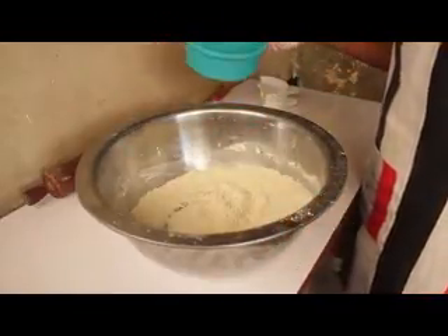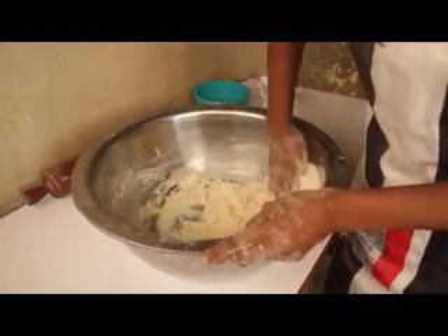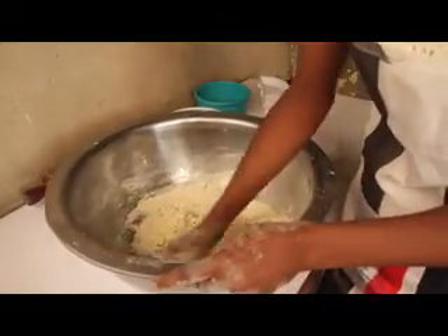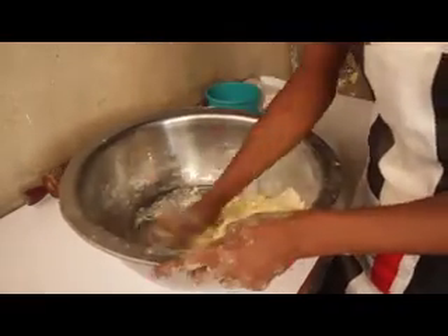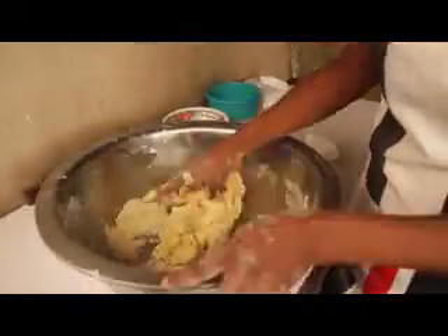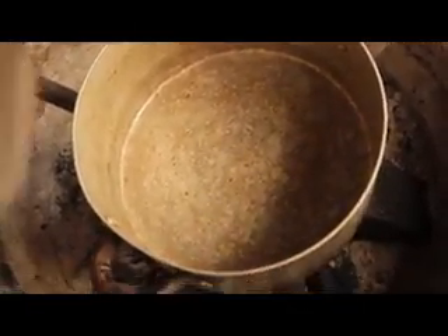Next, this is our water — add a little, don't add too much. If you need a bit more water, you can add. Now we are preparing our filling for our meat pie. Here I'm going to add groundnut oil.